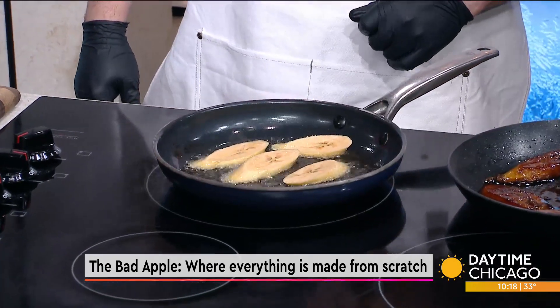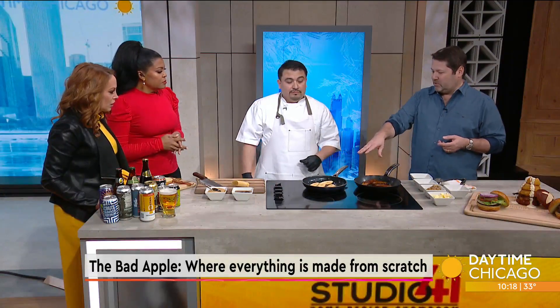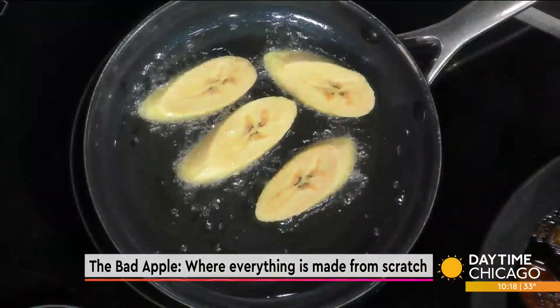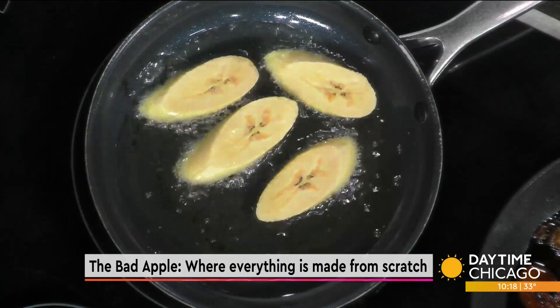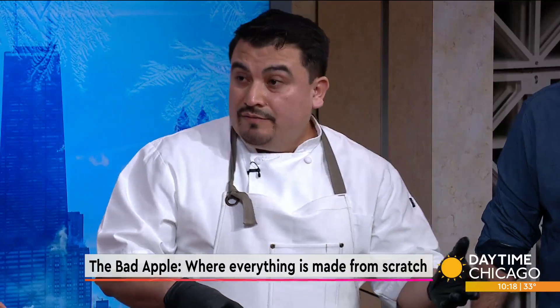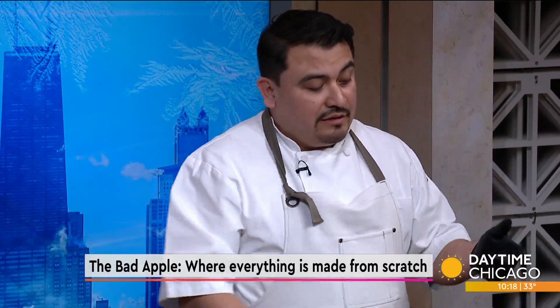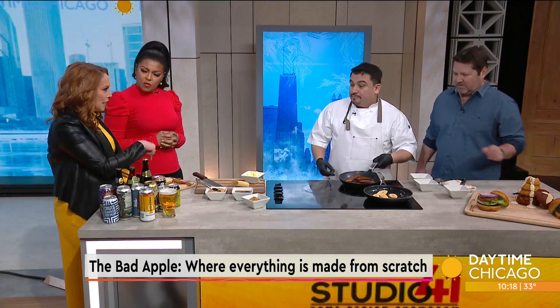You get a plantain that's a little bit ripe — it's got a little bit of black on it, which adds a little bit of sugar, and then it caramelizes up super nice. Pedro's got some butter going. After a few minutes we flip it, then we add all these ingredients, and after that you get the result. Plantains hold up better than bananas, which is why we use plantains.